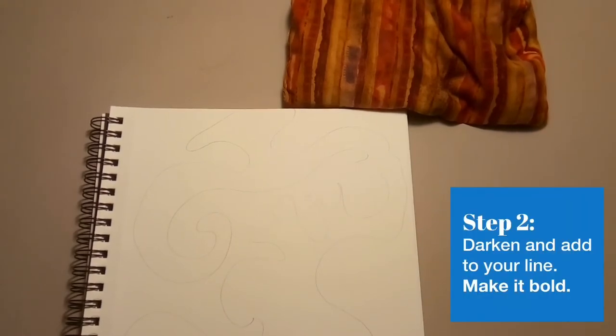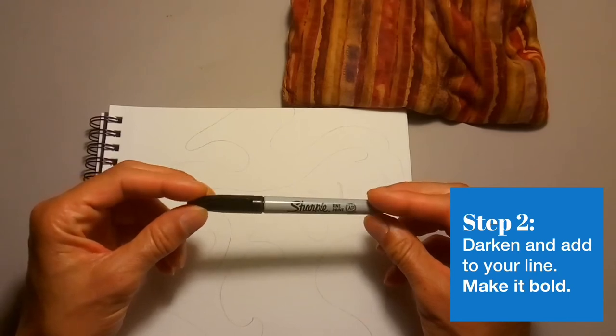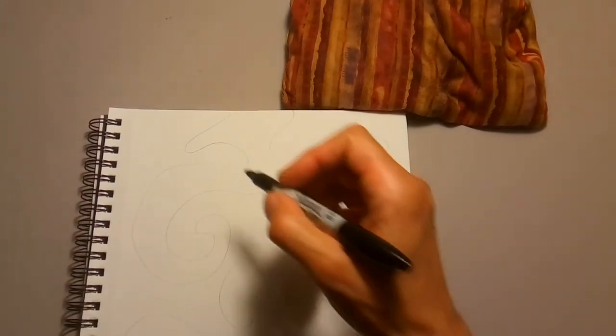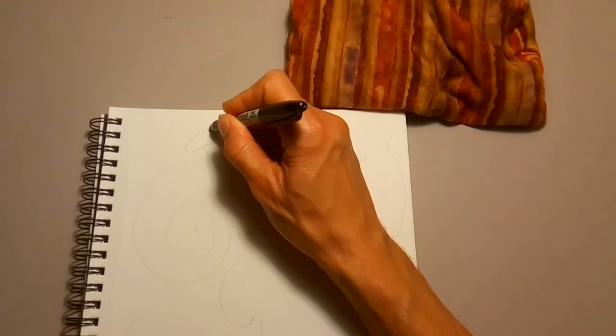Next, go over the pencil lines with a marker or a pen. I used a black Sharpie, so if you've got that, great — use it, because it gives you nice bold outlines for your piece. But if you don't have that, you can also use a pen and just go over the line a few times to thicken it up a bit. Or you could use any other color marker; it doesn't have to be black, that's just what I chose to do.